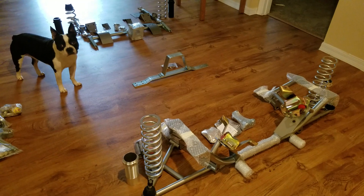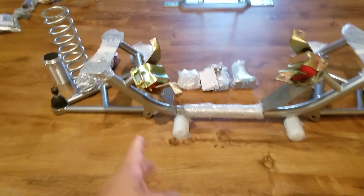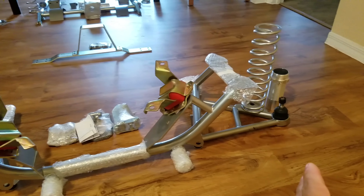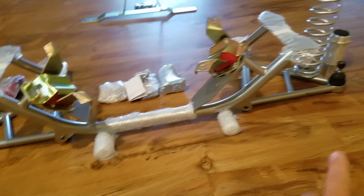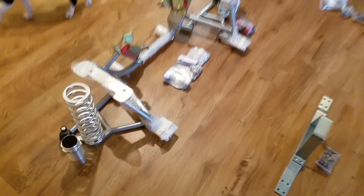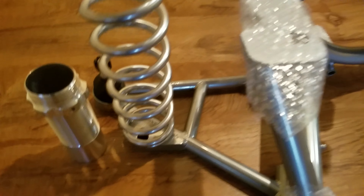Here it is all laid out out of the boxes. I laid it out in a certain way so you can visualize how it's going to go in the car. Got the polyurethane motor mounts, the UPR k-member, UPR front control arms, the Viking front springs — you can visualize how it'll go in the car. Got a driveshaft loop. All this stuff is from UPR minus the springs, which are from Viking. Got the caster/camber plates and the adjustable coilover suspension.